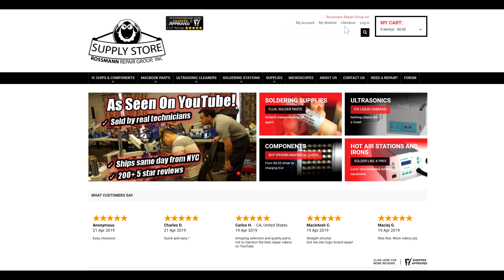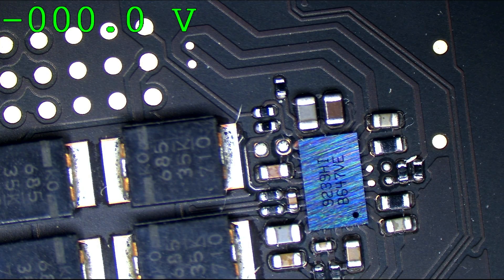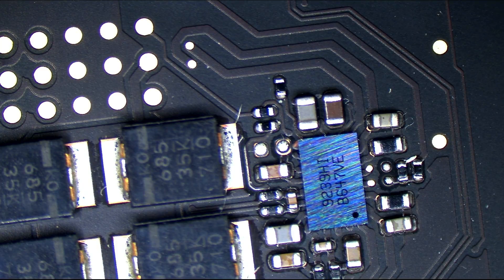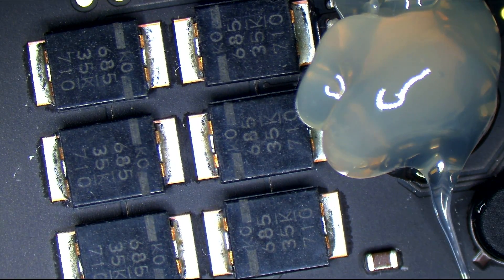Let's blame the ISL9239, and we're going to replace that ISL9239 with a new ISL9239, which you can buy on store.rossmangroup.com. Every time you put money into store.rossmangroup.com, you're helping Clinton the cat not starve to death. Little Clinton — he eats me out of house and home.